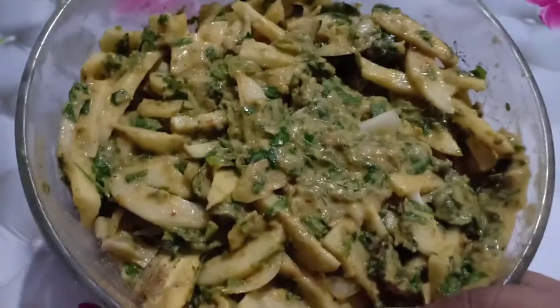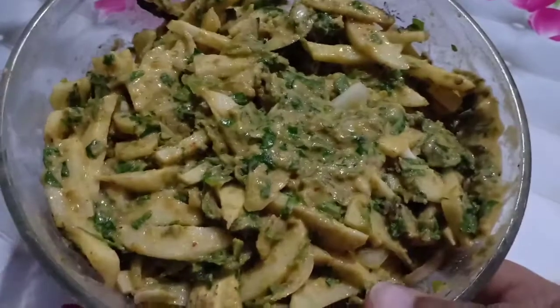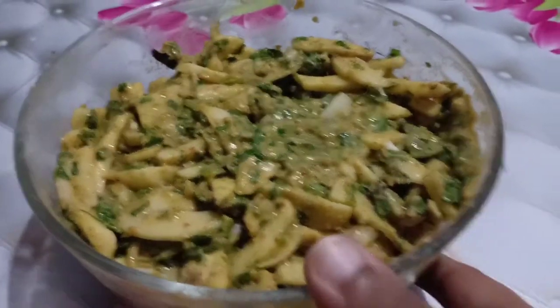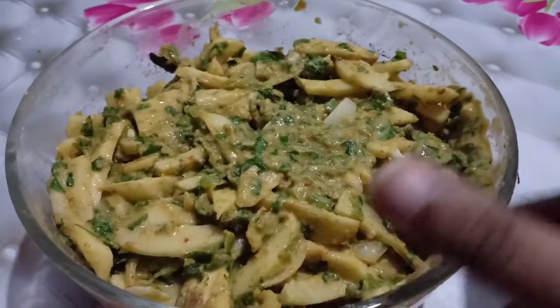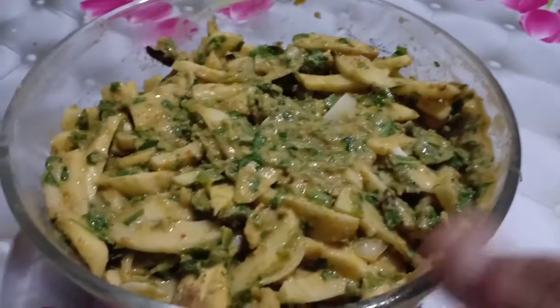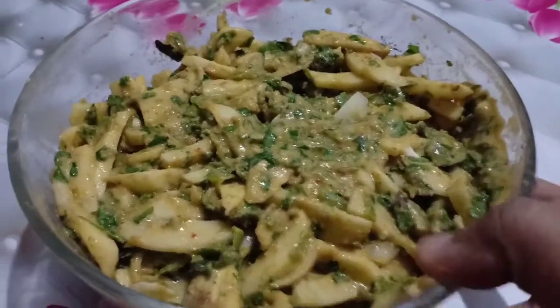We add the baingan and the aloo into the batter. If you add the baingan, then we coat it. We make sure the aloo is well coated in oil and fry it.